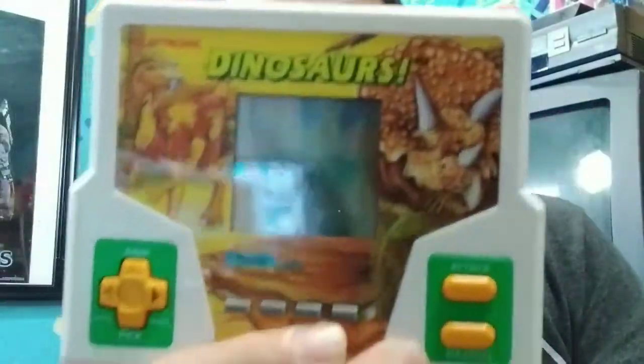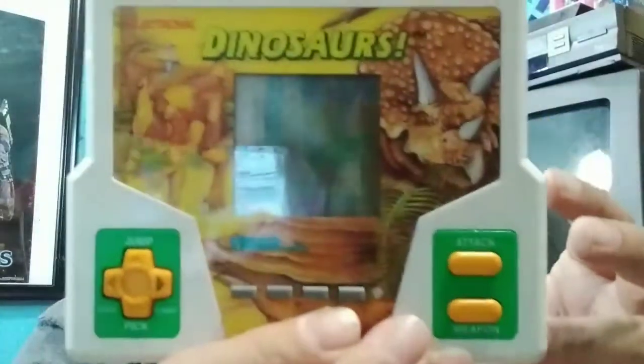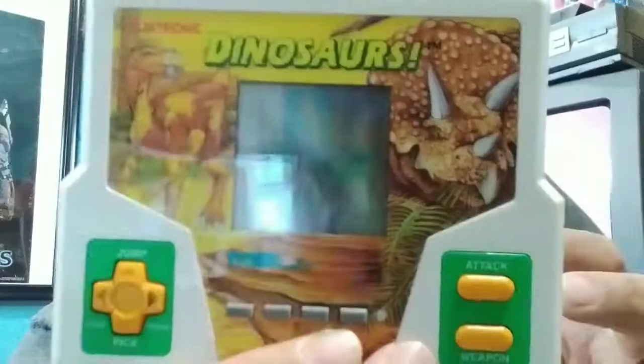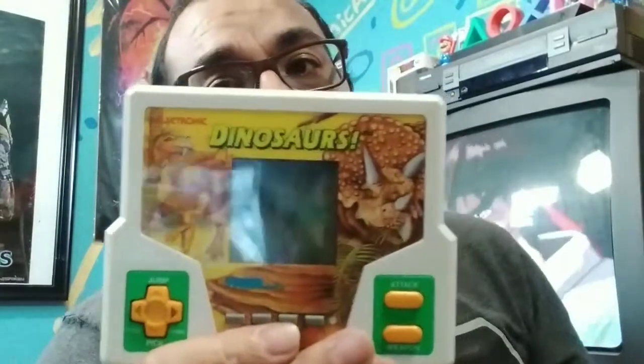One of the other Tiger handheld games I have — they're kind of hard to find out in the wild. I found this one; on the back I paid a dollar, and I'd never seen or played this one before. It's Dinosaurs, 1988 Tiger Electronics. I just started playing it because I forgot I had it. It's pretty basic — it's got jump, pick up, dodge, forward attack, and weapon. Basically you're a caveman running from a dinosaur — like a raptor — and you've got to pick up weapons to defend yourself against other dinosaurs.